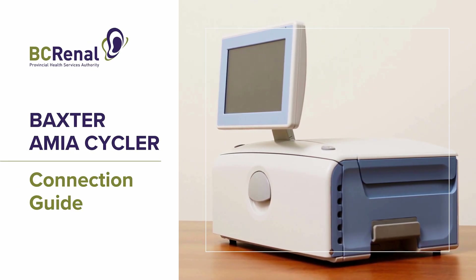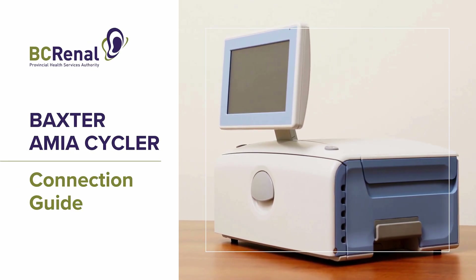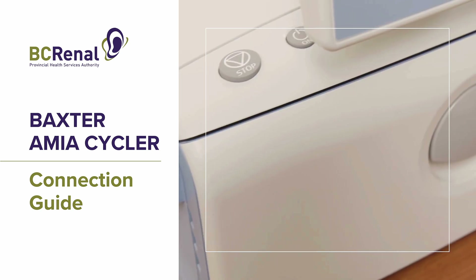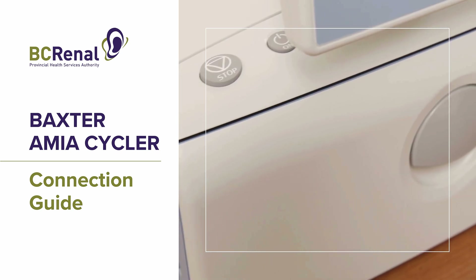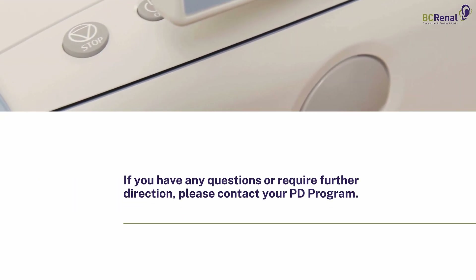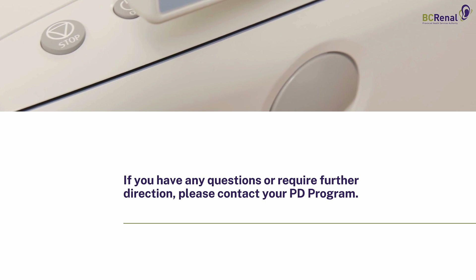The following video demonstrates the steps involved with connecting to the Baxter AMIA Cycler. The content of this video is meant to supplement training provided by PD programs in BC for patients using this cycler. If you have any questions or require further direction, please contact your PD program.